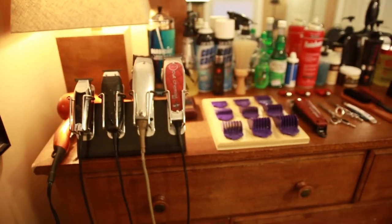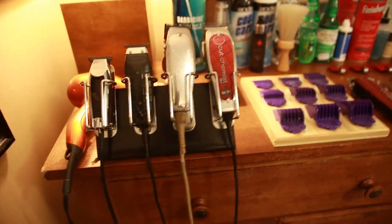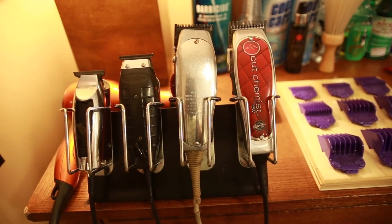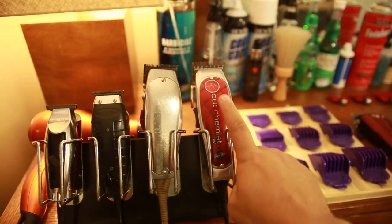I got a whole bunch of new items since my last video I did a couple of years ago and I want you guys to take a look at it. These clippers here I use, they're my main pairs. I have two different kinds of Andes Masters. These are from Cut Chemist.